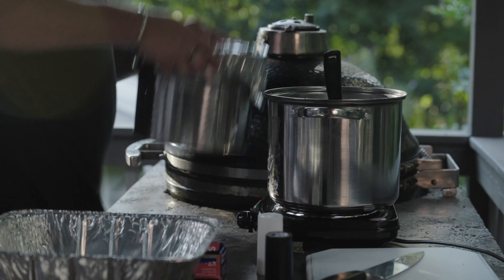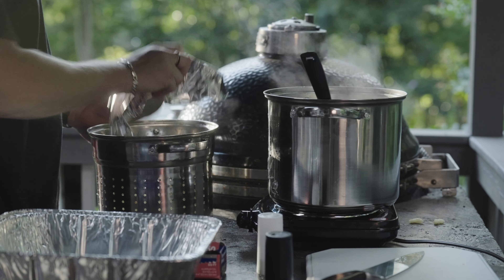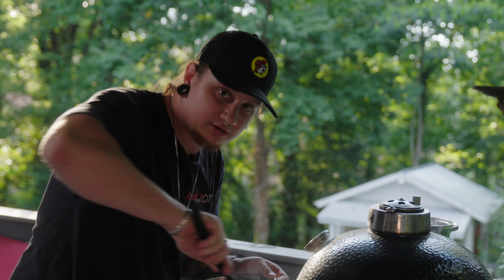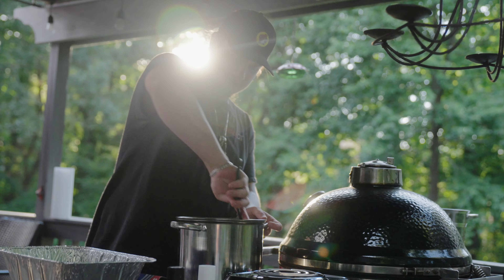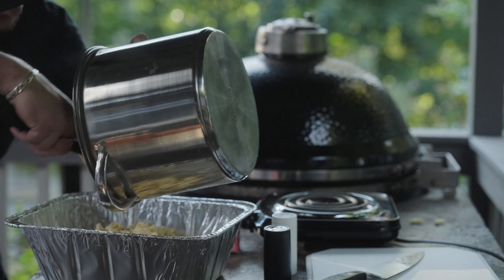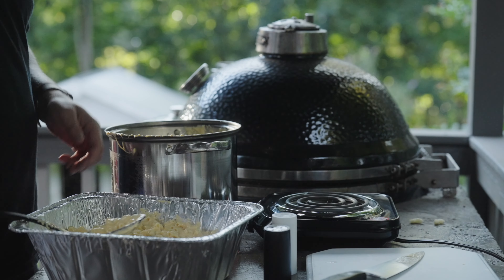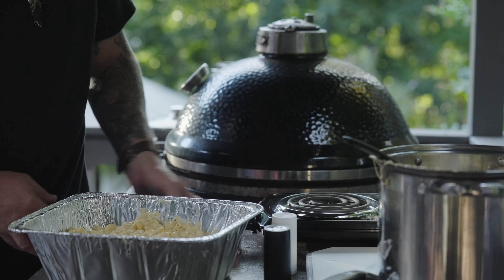Now that we've got our cheese nice and cheesy and ready, add your noodles back and stir that all in together. Take it off the heat for this part. Add some pepper, add some salt, and continue to stir all your mac and cheese in. Once you've got all your cheese and noodles incorporated together, go ahead and pull one of these little aluminum pans over and get it all in there. You could stop here — I mean, you could eat this, this is delicious.